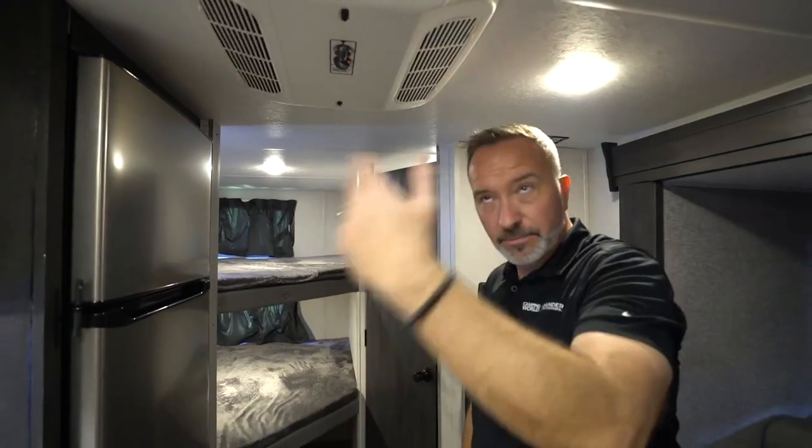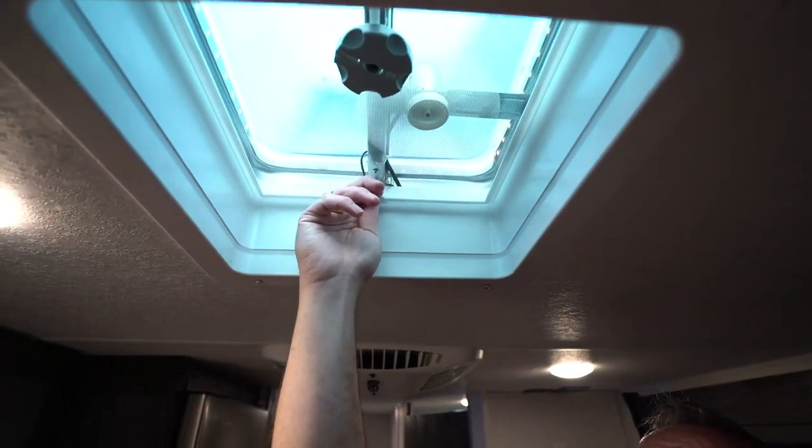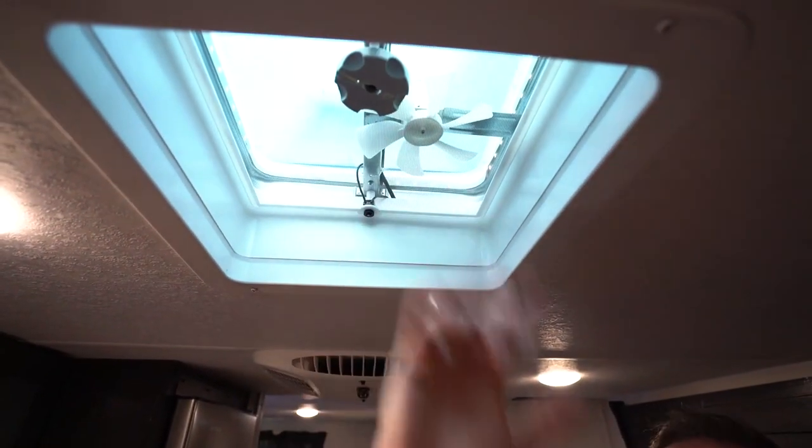You do need to be hooked up to shore power in order to run the AC. You also have a vent and fan here, which is a 12-volt fan, so this will run off the coach battery. Just a push button there and a turn knob to open the fan.